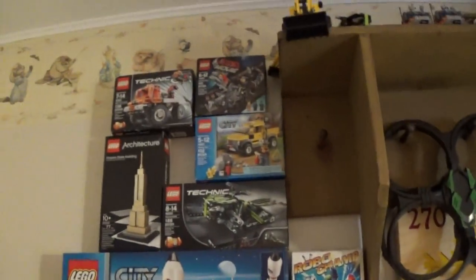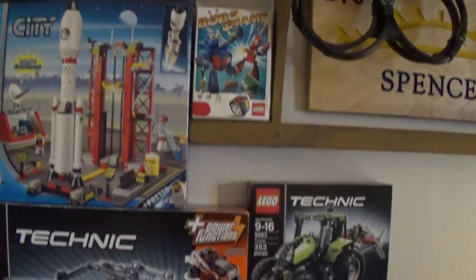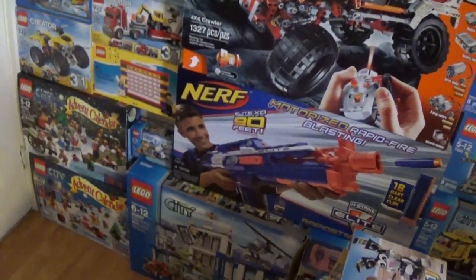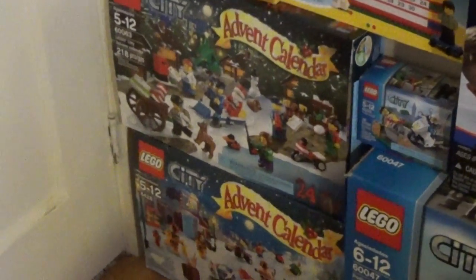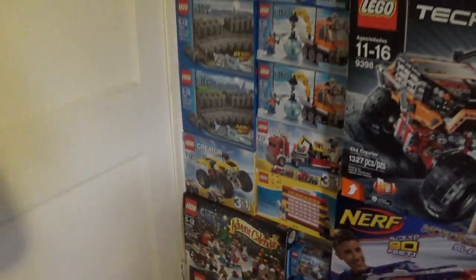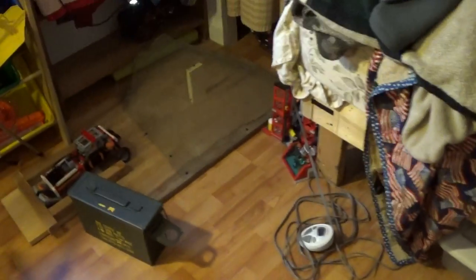Bunch of boxes here — you can just look at them. I got a new backhoe and a snowmobile up there, as you can see right there. There's my Rapid Strike box, two Advent Calendars, more track and stuff. I have a bunch of these large boxes — some fell down; they used to be stacked all the way up to the ceiling but most fell down last night.